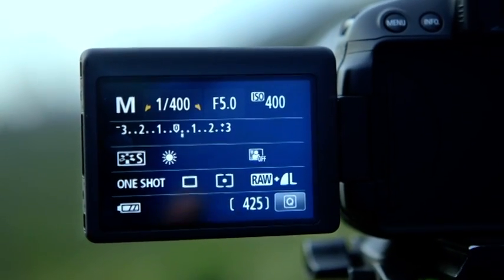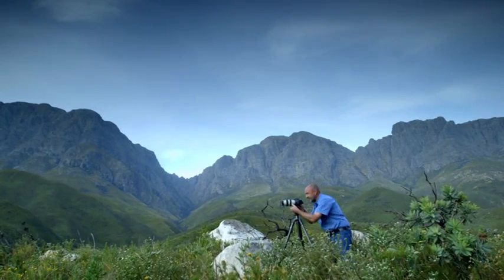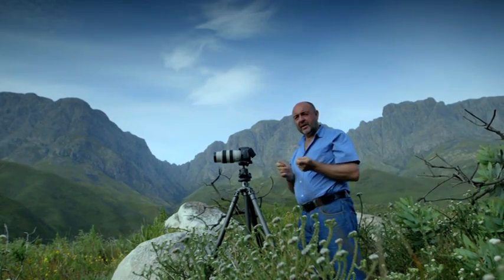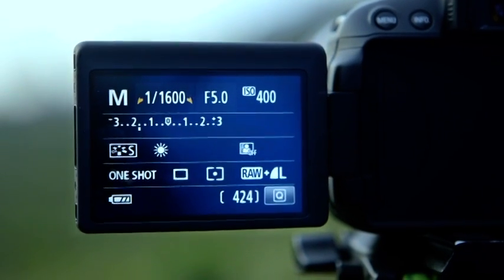Your camera has some great built-in functions to assist you with exposure. In your camera's viewfinder you will see a sliding scale marked minus two on one side, plus two on the other, and zero in the middle. Zero indicates correct exposure. On the LCD screen you have a slightly larger scale to work with. I'm going to take a photograph where the sliding scale is right in the middle, and then see how we can improve it after that. The exposure is good, but I think this will look a lot better if we under-expose it a little. I've moved the scale down to around one and a half.